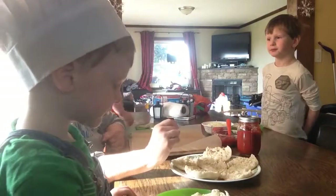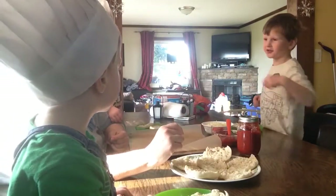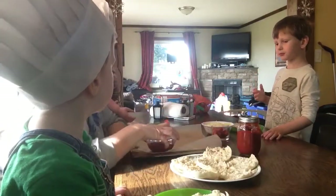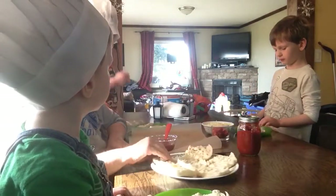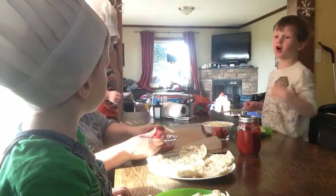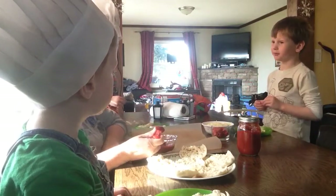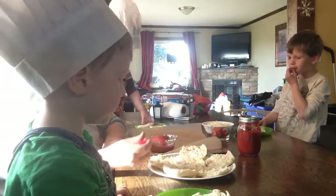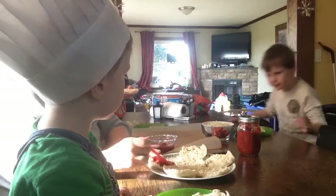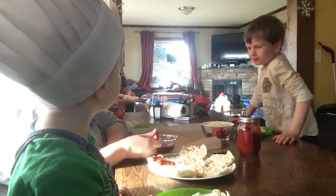So what do you think goes on our pizza first? Sauce! Does everybody agree — sauce? Okay. So here's what we're going to do: Mommy's going to show you, and then I'll let you each have a turn because you're making your own pizza. I'm going to put sauce on top and on the bottom — you can do it however you want. It's your pizza. You're going to get a little spoonful and go like that with the spoon.